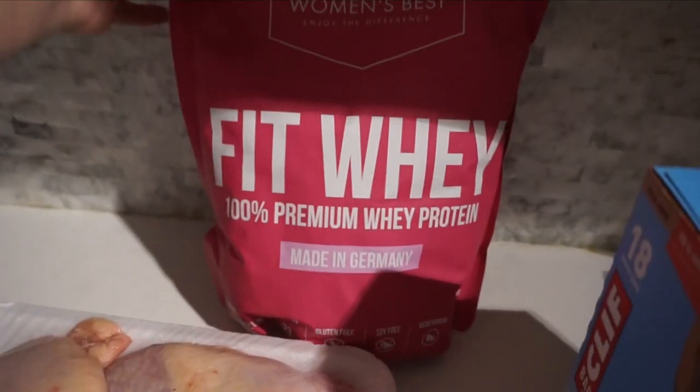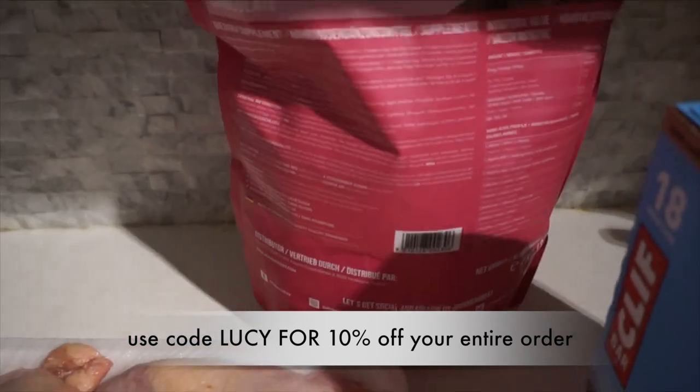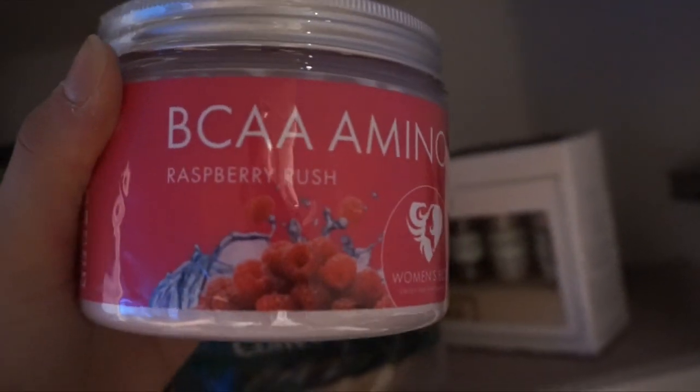Now for the Women's Best haul — I got their new Fitway product in chocolate flavor. I also have a discount code for you guys: use 'Lucy' for 10% off your entire order. I got the all-in-one whey protein, BCA amino acid in raspberry rush, another protein cream, protein wafers, two protein cookies, and protein cookies and cream boxes. I'll let you guys know how those taste!